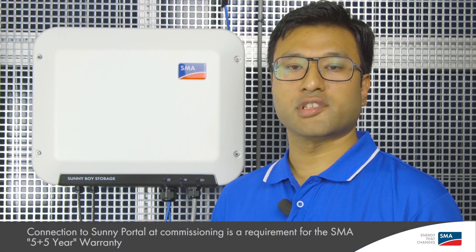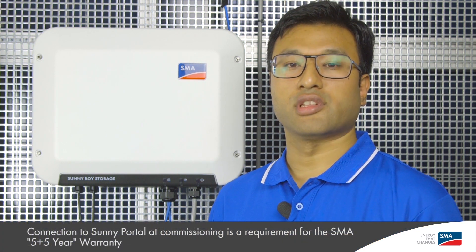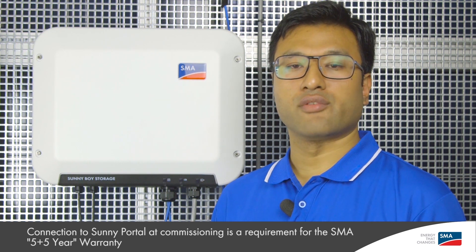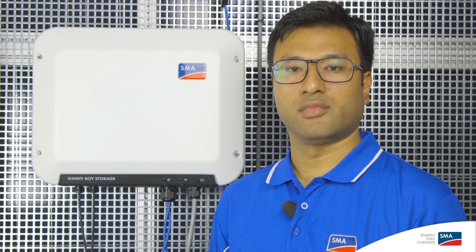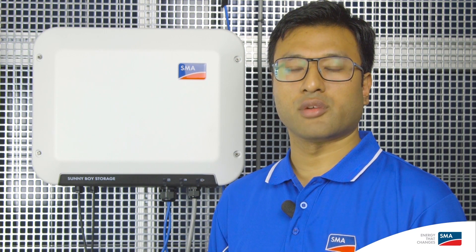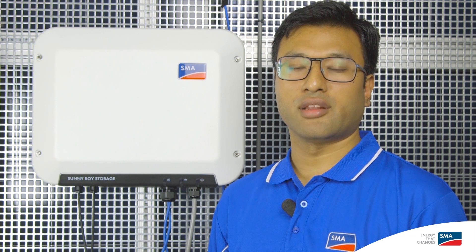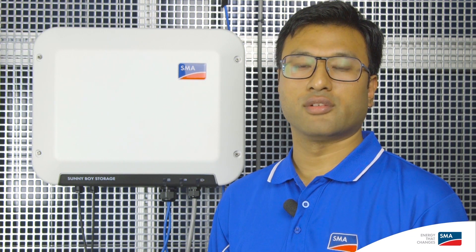That's it! The physical installation of Sunnyboy Storage is now complete. The inverter needs to be commissioned via the web user interface and registered to Sunny Portal. You can view a video showing how to commission your Sunnyboy inverter with built-in Wi-Fi by clicking the link in the description below. I hope this video has been helpful in giving you instructions on how to install the Sunnyboy Storage. You can subscribe to our YouTube channel for more tech tip videos. I am Sujan Shrestha from SMA Australia — thank you for watching.